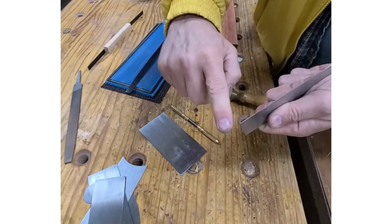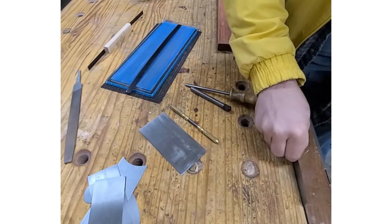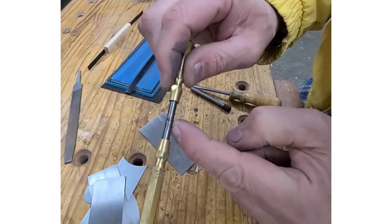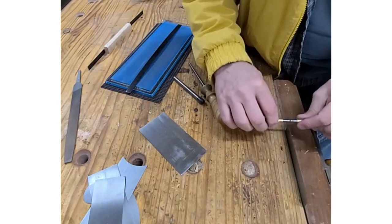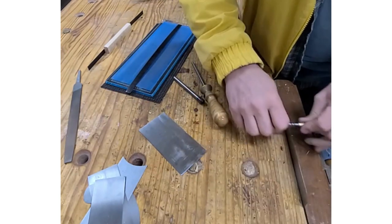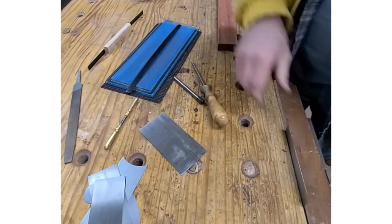Now I'm going to put it in my vise and use my AccuBur. What I've found is that I need to use the aggressive hook — the aggressive groove on the AccuBur — to get a good burr on these hard scrapers. I've already put some oil on this, so I'm going to run this over a couple of times until I feel a burr. Probably three times. I can feel a burr now — you can hear that? That means I've got a nice burr.